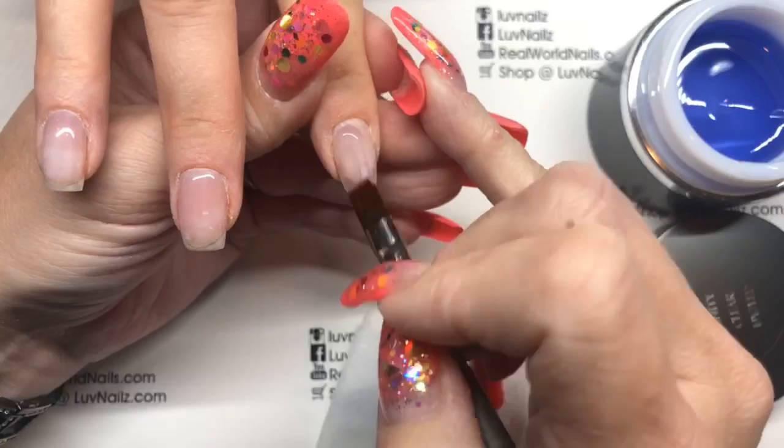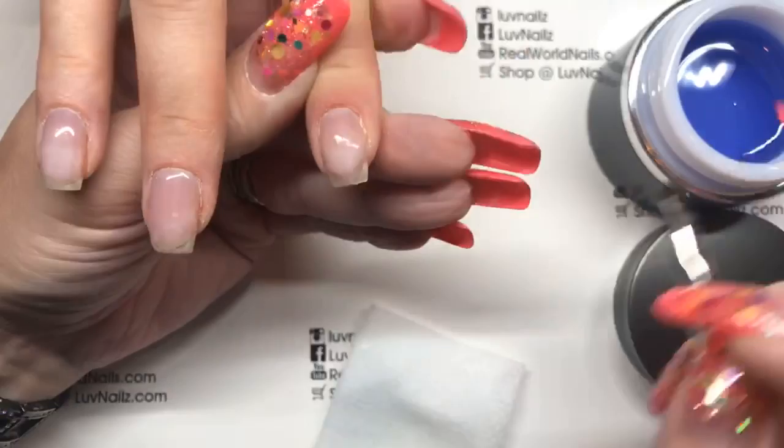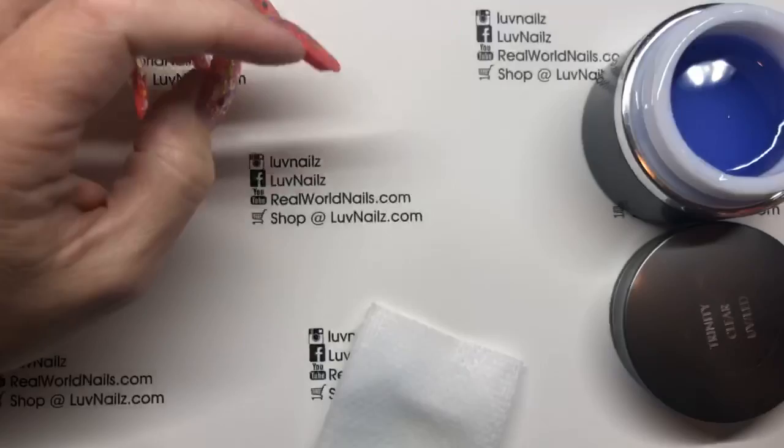Nice and easy. If you have someone that has lifting you can mess with primers, but she doesn't get any lifting. So face cake — make sure that it's nice and thin on the free edge and line of light looks good. We're gonna freeze — two seconds, one, two — okay, and the thumb.